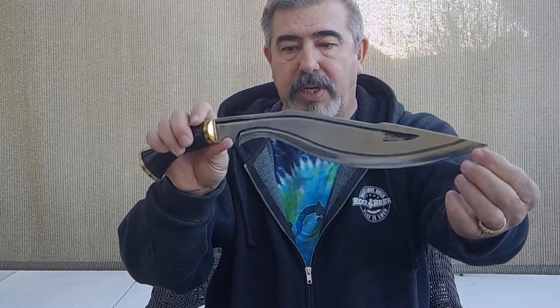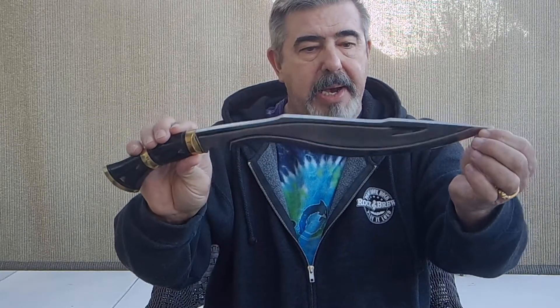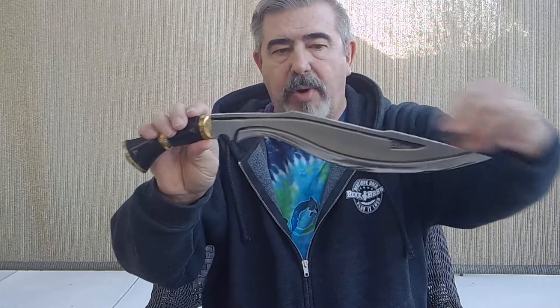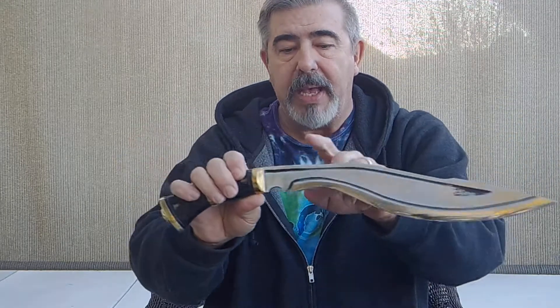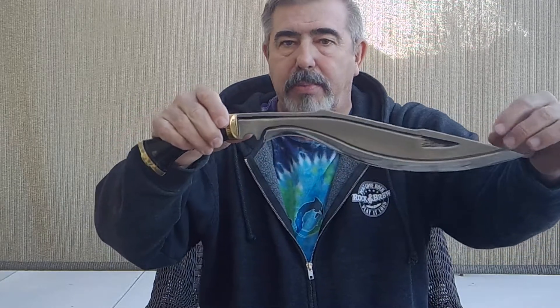This is a kukri that is very fantasy and futuristic looking and yet it is 100% functional. There is nothing merely decorative — all the decoration, even the lines that are like fuller lines, serve a purpose in lightening the blade. It's about a quarter-inch stock with a 90-degree spine, which is great for throwing sparks off a ferro rod. It has a satin finish at the top and a polished edge at the grind, with a convex, recurve blade — a slender profile very similar to a sirupate, making it a very light kukri.